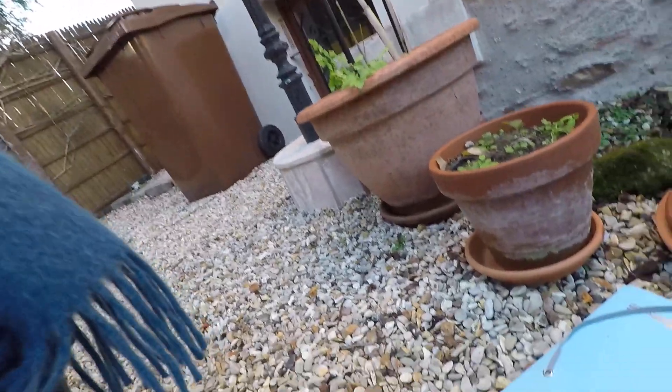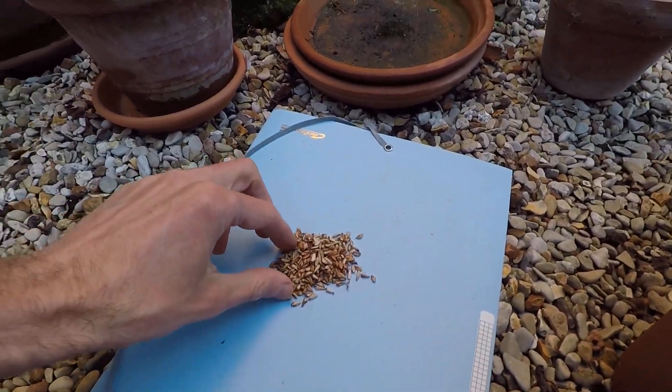Hello everyone, I hope that you are doing well. Today it's a small video to show you. I'm going to plant today these small grains — they are pomegranate.